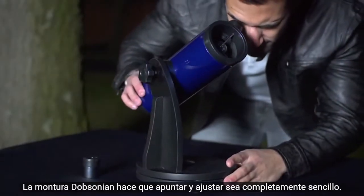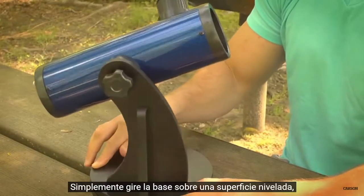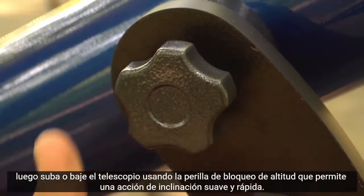The Dobsonian mount makes aiming and adjusting completely hassle-free. Simply rotate the base on top of a level surface, then raise or lower the telescope using the altitude lock knob, which allows for smooth and quick tilting action.